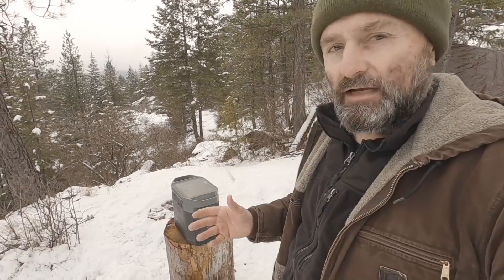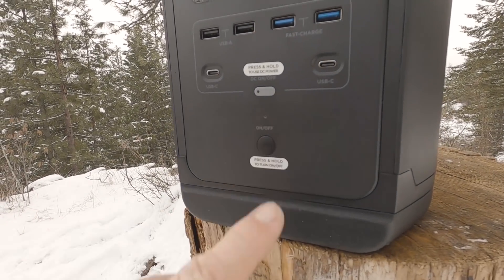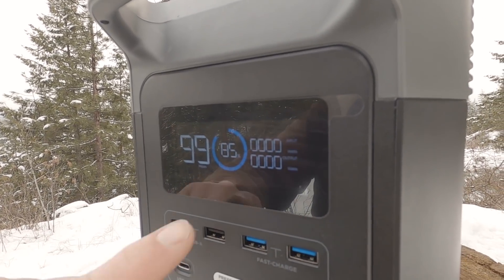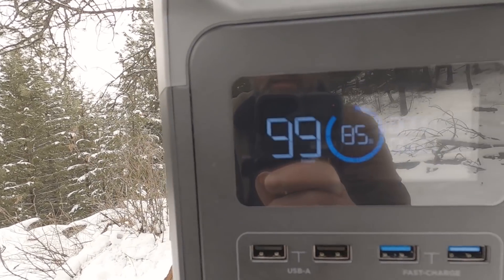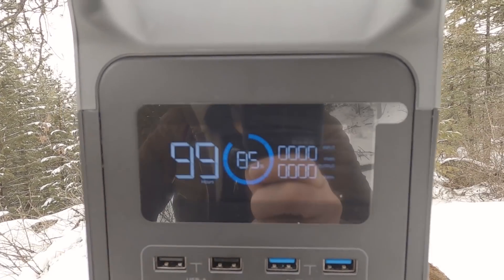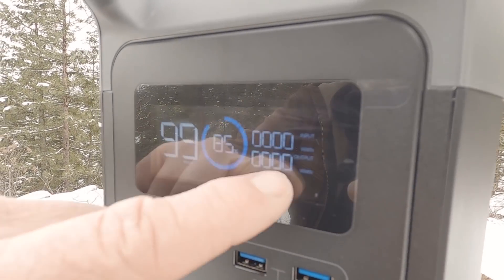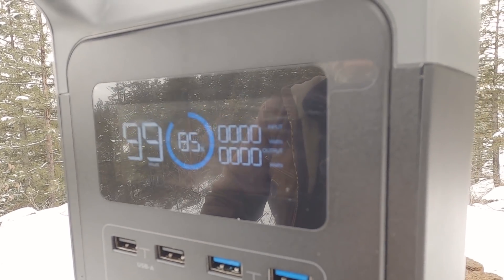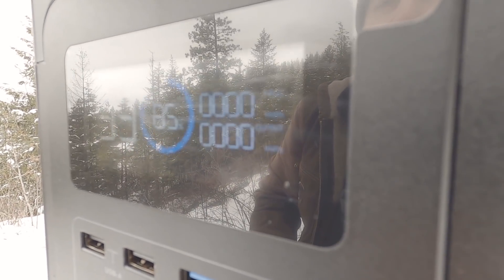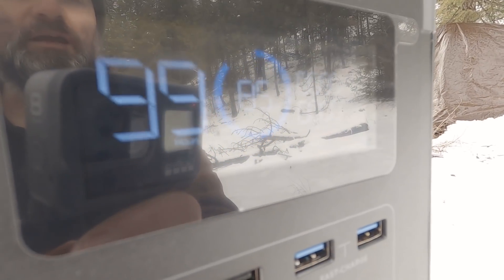Those are the basic specs — let's take a closer look at the unit. We have a power button on the front, and you can see a '99' indicator showing how many hours are left, which means nothing until we plug something in. There's an indicator showing 85% battery remaining. The top row shows power input — when you plug it in, you'll see exactly what power is coming in — and at the bottom you can see the output, showing what power the battery is pushing out when items are plugged in.